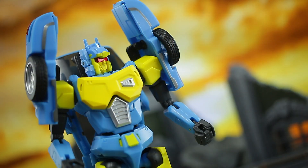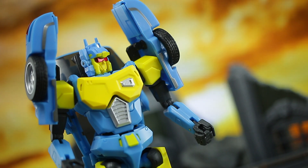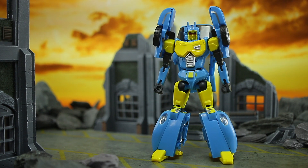Right, there we go — transformation done. And honestly, I really don't think it's too bad on this toy. Exactly the same as with Athena, so if you've experienced that, you'll know what you're in for. If you haven't, I think it's pretty easy, and the result does look pretty good overall.